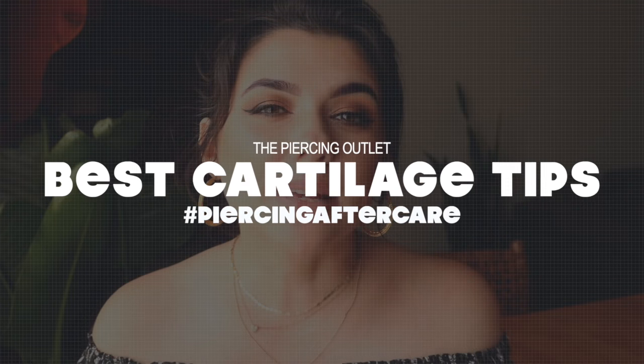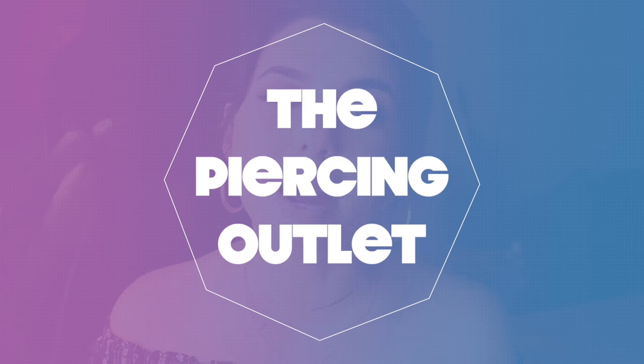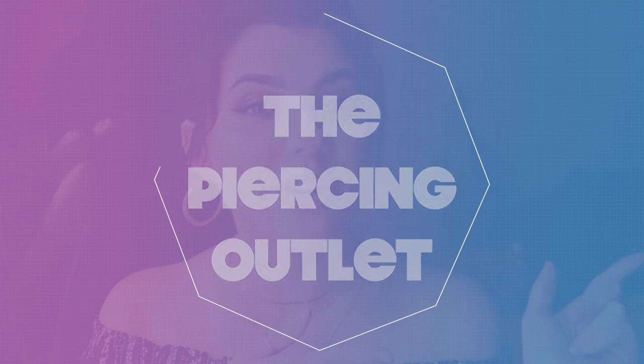In today's video, I'm going to be giving you guys my best cartilage aftercare tips. I know the cartilage can be a pain — it takes a while to take care of. I know from having both of my cartilages pierced and also piercing many cartilages in my day. We're going to be going over how to take care of your cartilage, what to use to clean it, and also sleeping with your cartilage. Welcome to the Piercing Outlet. My name is Christina. Let's just get right into the video.